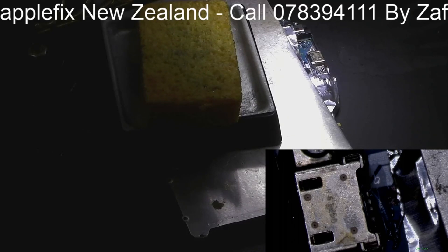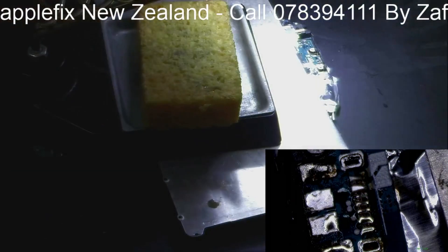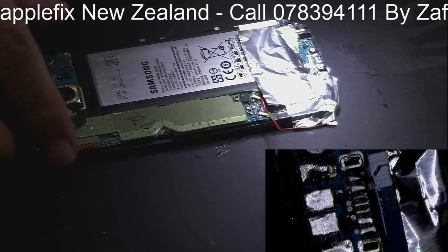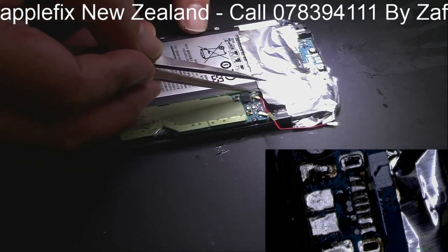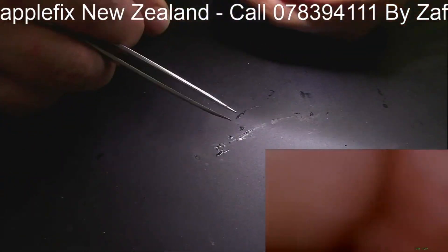And then start heating. At the same time I'm holding this charging port a little bit, and then I will give it a little bit of a nudge. It has got some glue as well - see how nicely it has come out. So I will just remove everything from here and here, and also remove the protection pieces - I don't need these anymore.